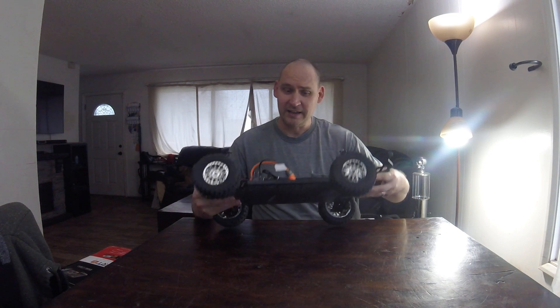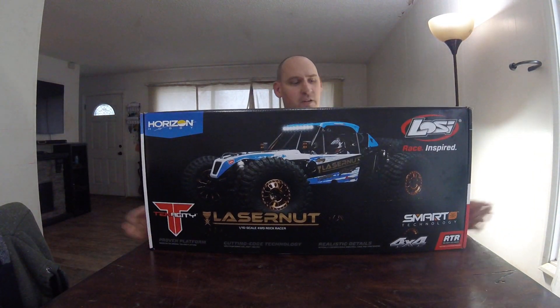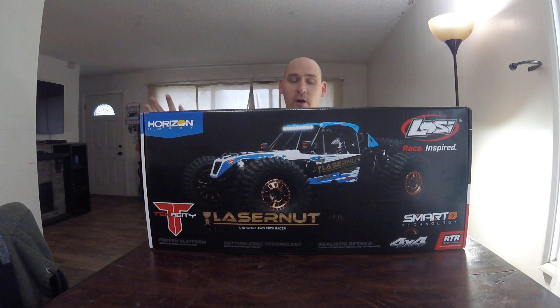As much fun as this guy is, here's the new one — the Losi Laser Nut. I know this is a little bit older; it's been out for a couple months. I just finally was able to get my hands on one — the last one they had here at the shop — and I'm ready to open this up and do an unboxing video with you folks.